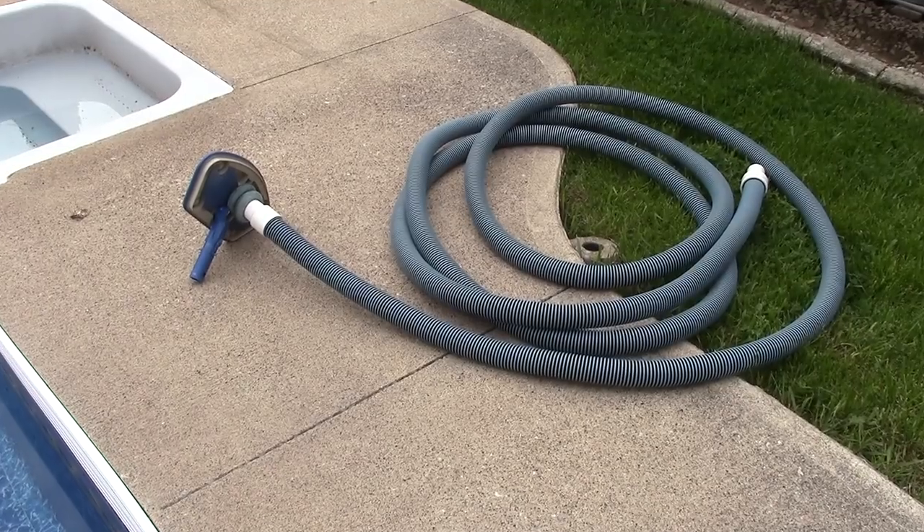Hello YouTubers, I'm Jonah and I love DIY. Today's tutorial is how to vacuum your pool, backwash and rinse. So come on, let's get started.